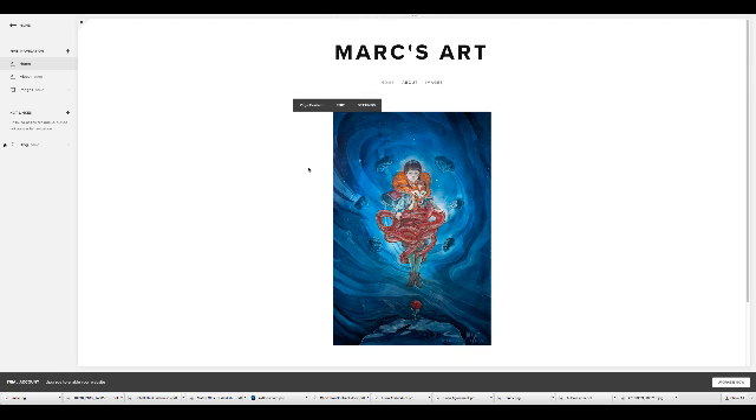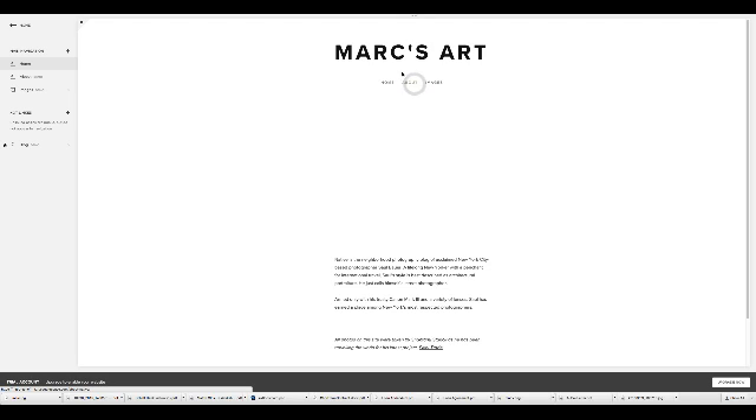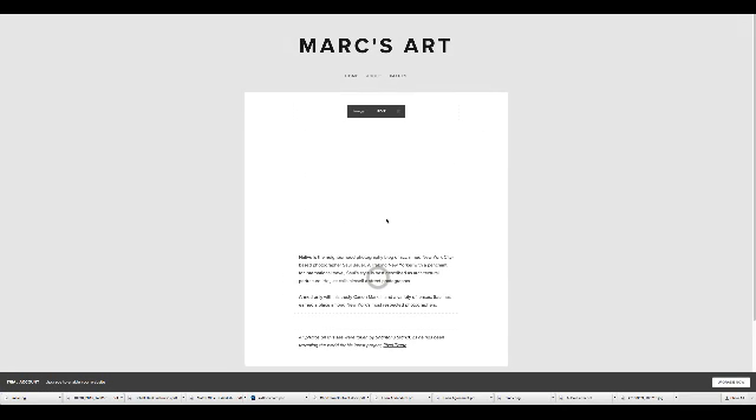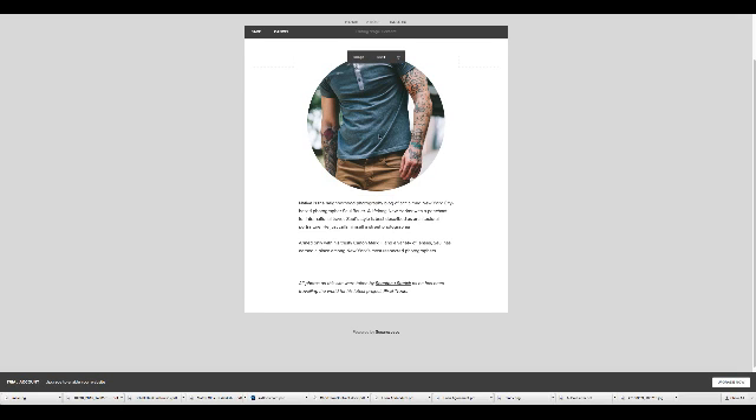Now my homepage is done. When you land on my homepage, this is what it's going to look like. Art directors will get here and immediately see the kind of stuff that you can do. I'm going to go to my About page now. I can click Edit or just double-click when I'm in the editor in an area if I want to edit it. I want to change the image, so I'll double-click it.